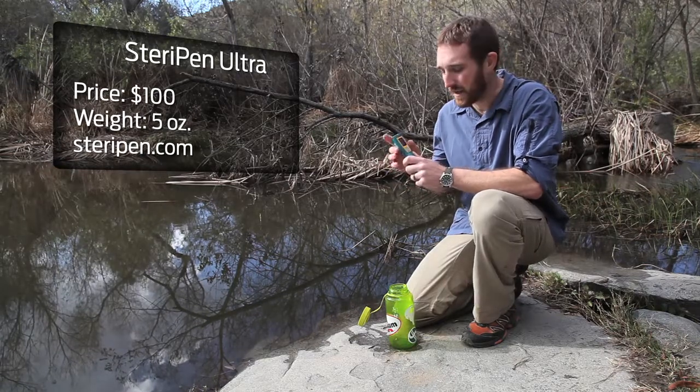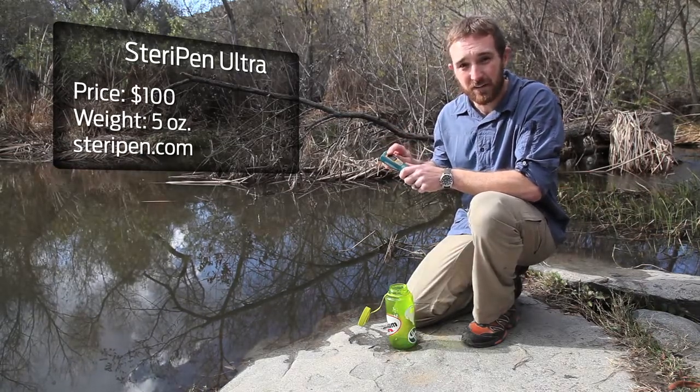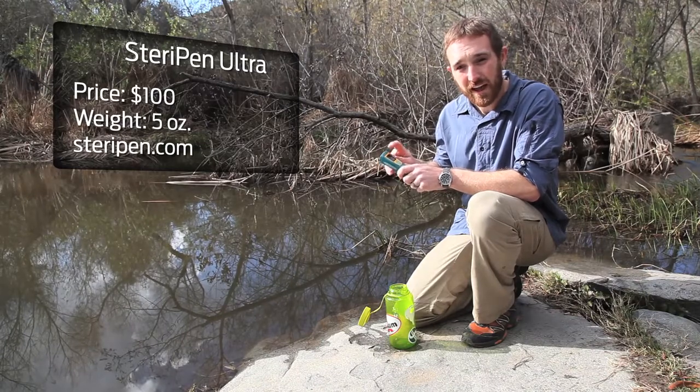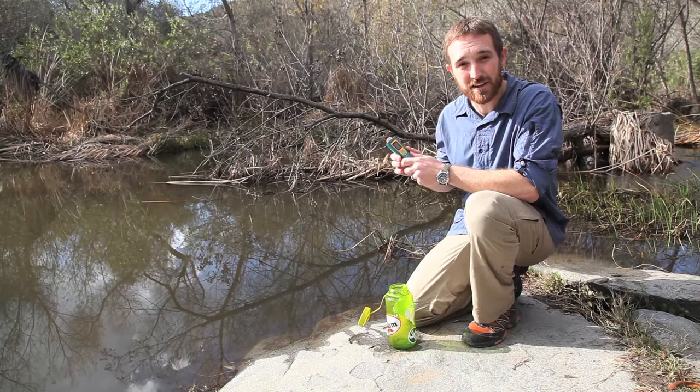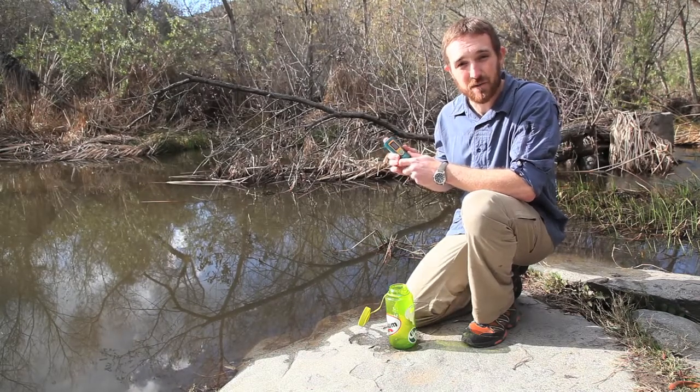It's extremely easy to use. It's got a built-in LED display that has a countdown timer to tell you when the water is purified, and it has two different icons: a smiley face or a sad face. Obviously, the smiley face lets you know the water is ready to drink. The frown face means you can purify it again.